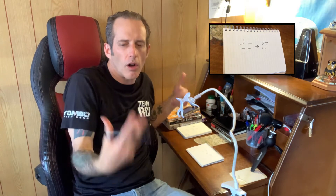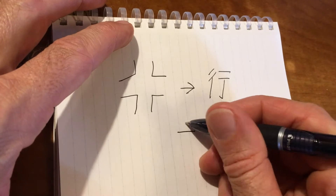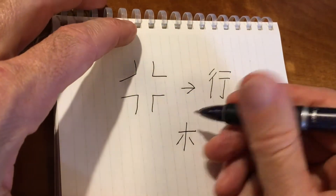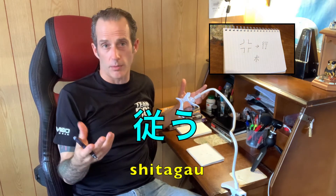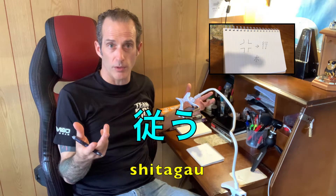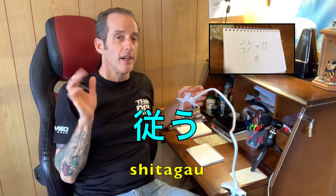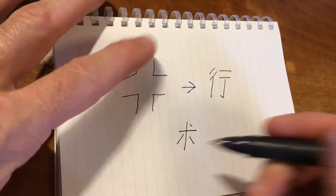To introduce the idea of following along a path that others have gone before you — to learn an art, to learn a skill — they represented it with this symbol that kind of looks like the katakana ho, but then they put this up here. I guess that symbolizes the idea of shita gao. Shita gao means to follow along with something, or to adhere to something. So if you're learning an art, you're learning a technique, you adhere to that art. They put that pronunciation of shita gao represented through this in the middle of the crossroads.